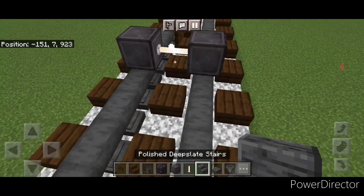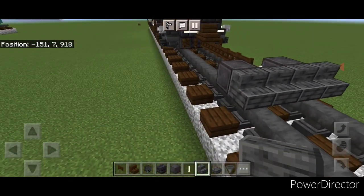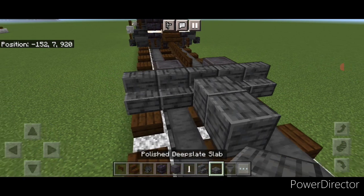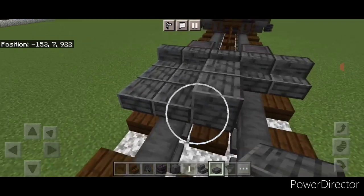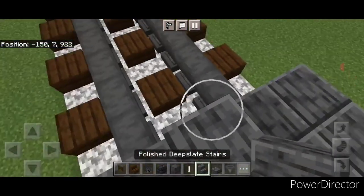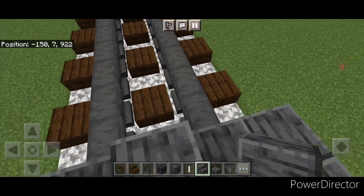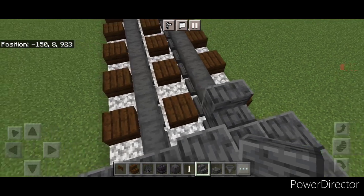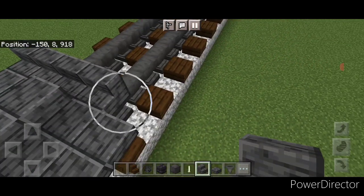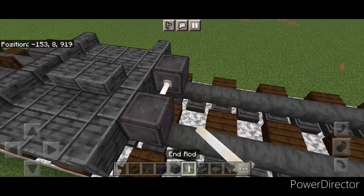Take polished deep slate stairs and go five wide facing backwards. In the middle put two polished deep slate blocks, then a two by two of slabs here and a two by two of slabs here. Then turn around and put five polished deep slate stairs coming across facing forward. Then behind this, do another set of netherite wheels with an end rod axle.